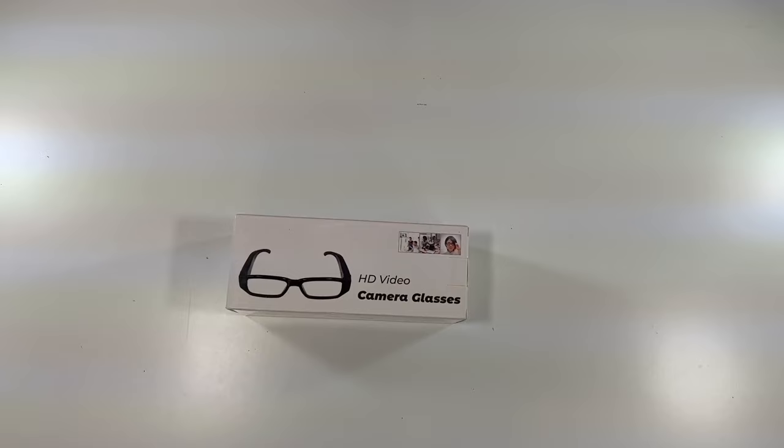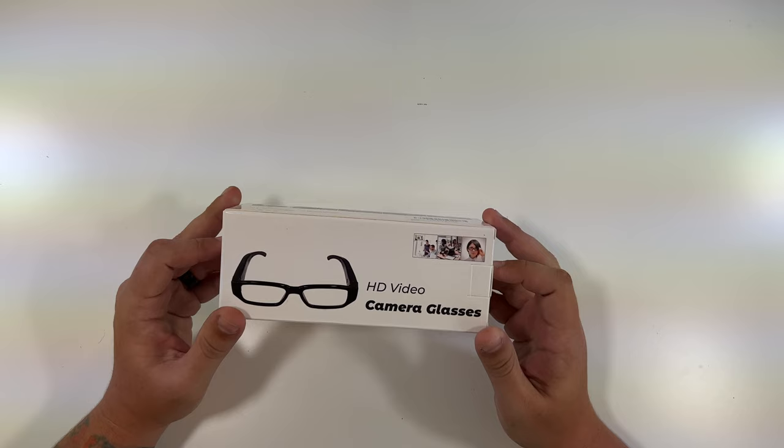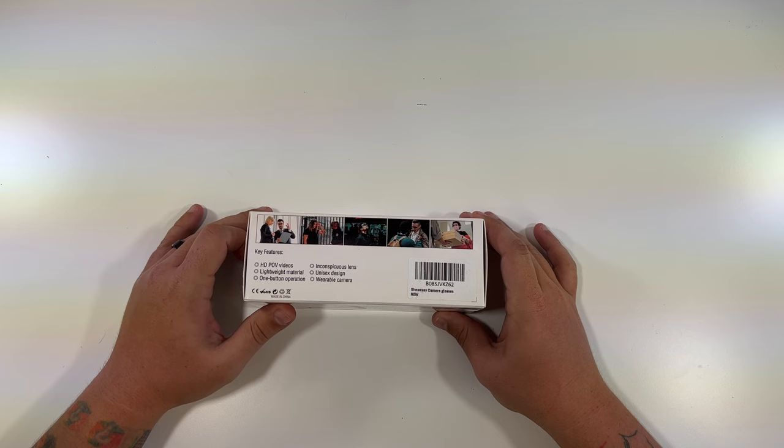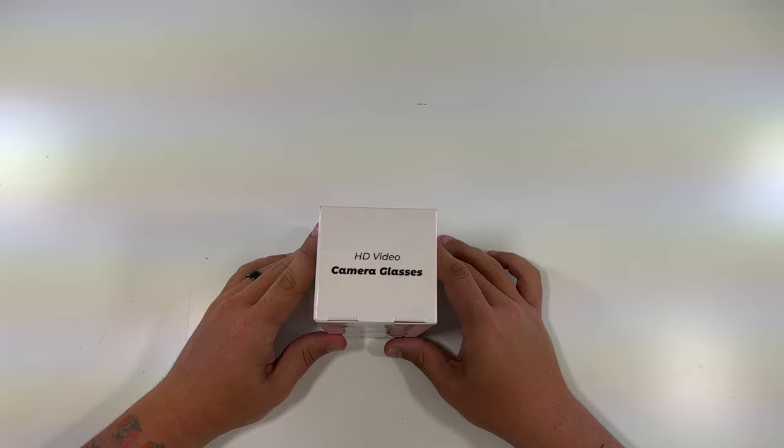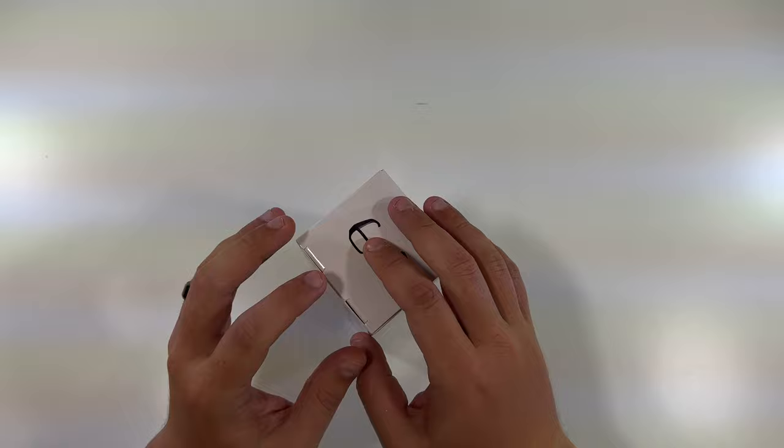Let's get these open. Around the box: HD video camera glasses. The top shows key features — HD point-of-view videos, lightweight material, one-button operation, inconspicuous lens, unisex design, wearable camera. There's also Chinese writing, probably saying the same thing, and then: wearable camera, HD 1080p, take videos, take photos, timestamp, point-of-view video. This side just says HD video camera glasses with a picture of the glasses.